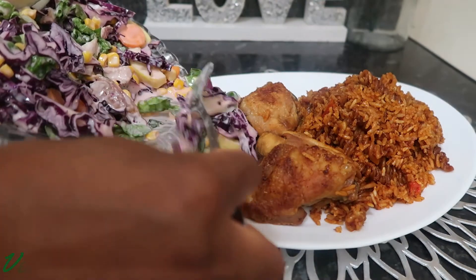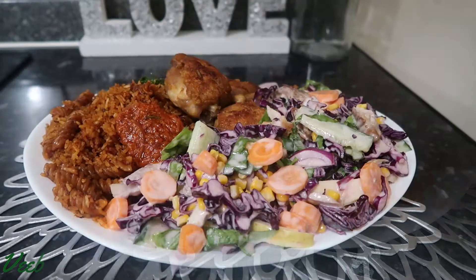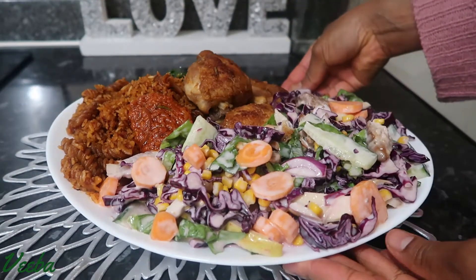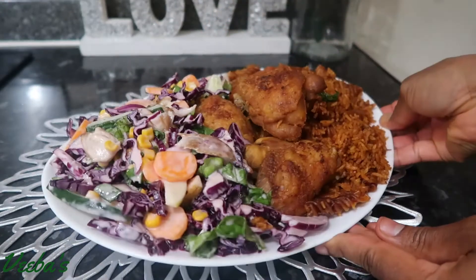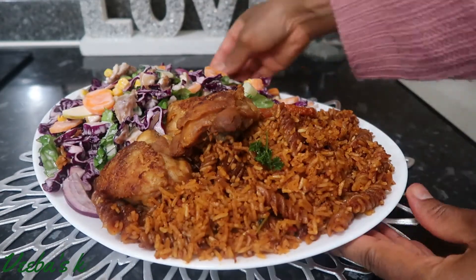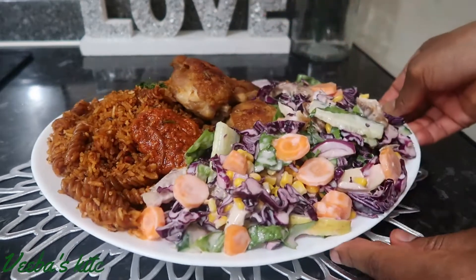Hello beautiful people, you are all warmly welcome back to my channel — thanks so much for returning family. I'm happy to share with you how I make my simple and delicious coleslaw recipe, and I hope you like it. Please don't forget to like, share, and comment on the video. So without further ado, family, let's begin.